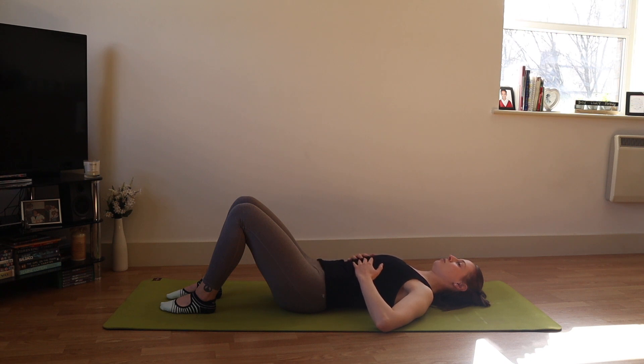Expansion on your in-breath, exhaling and narrowing on your out-breath, feeling the back of the rib cage heavy. We'll do two more breaths like this. Then we're going to make it a deeper breath with a count of five — in two three four five, and out two three four five.